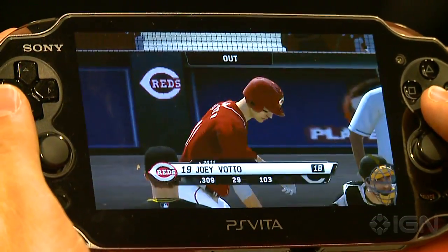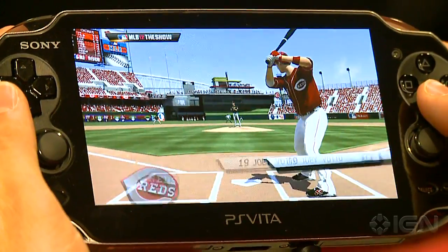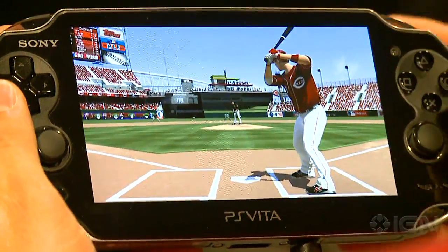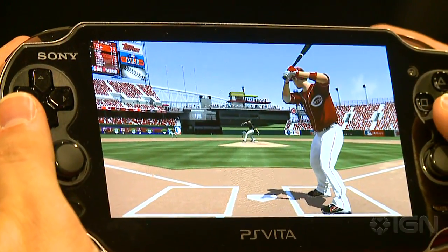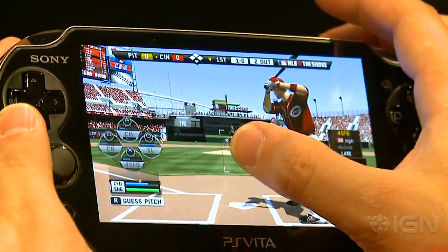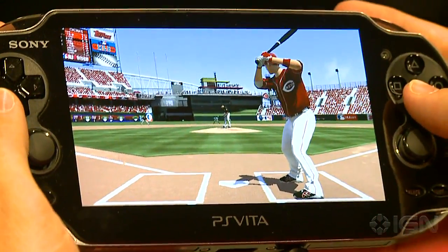The swing analysis infographic on the side of the screen behind the batter gives you info on your contact and your swing timing. So if you didn't hit a home run or you struck out, at least you know why you didn't succeed so you can learn how to get better at the game.